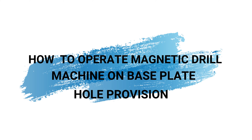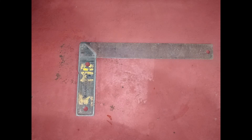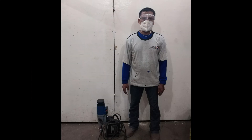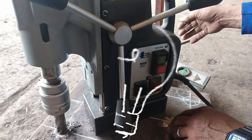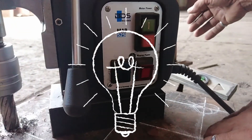How to operate a magnetic drill machine on base plate hole provision. Tools needed: magnetic drill machine, measuring tape, L-square, panel cutter, soapstone, metal base plate, and PPE. In this video, you will learn the proper way to use and operate a magnetic drill for hole provision on base plate. Parts of magnetic drill machine.